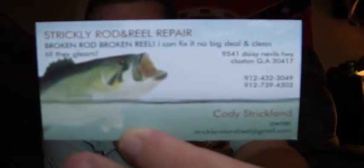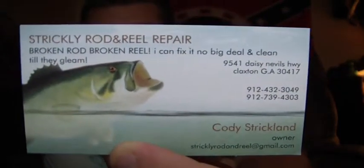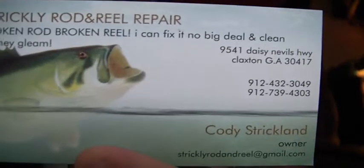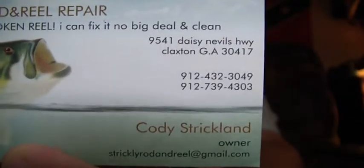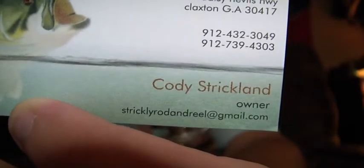If you're interested in buying it, here's my information. There's my business card — Strictly Rod and Reel Repair. I buy and sell rods and reels. Cell phone number on top, home phone on the bottom. Pause the video so you can get this information.